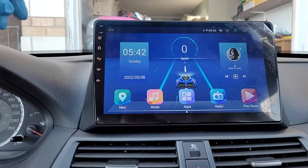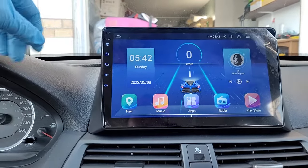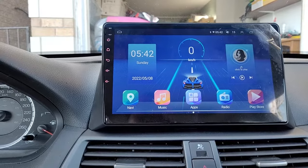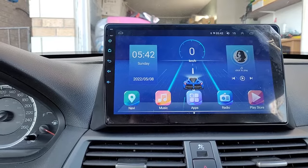Hey, welcome to the channel. I recently got this Android head unit installed into my Honda Accord and I ran into some issues that I want to share with you guys.